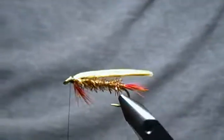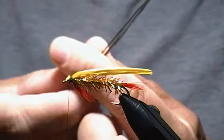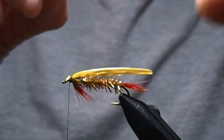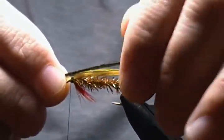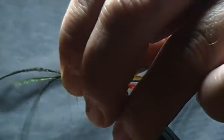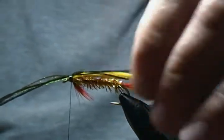The last ingredient is our topping. I'm using three strands of peacock herl on top — you can add more if you like for a thicker topping, or you can tie it without if you wish. It adds a little extra to it and the original pattern calls for it. Line those up right on top, tie them in the same as the wing — pinch wrap between my fingers, pull straight down, then pull up, spin the bobbin, and wrap back. There's our topping on the wing. Trim those off.